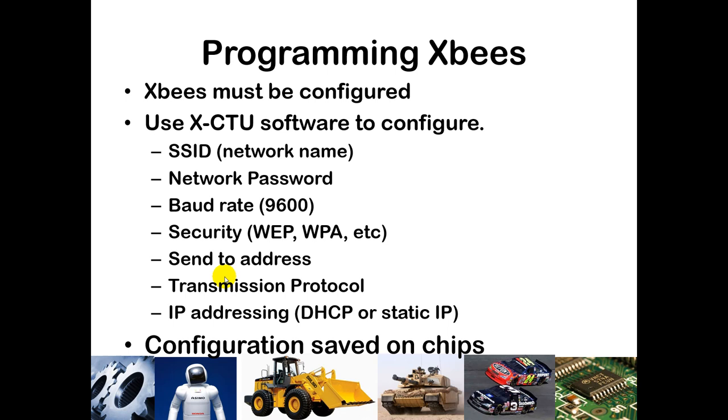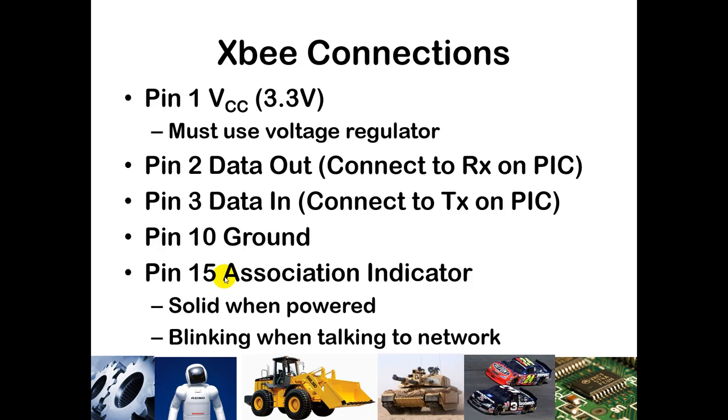That configuration is saved in a double EEPROM onboard the chip. You will not need to do this, but I will give you a demonstration in class. PIN 1 will be connected to 3.3 volts using a voltage regulator, which I'll discuss in the live lecture. PINs 2 and 3 are the RX and TX pins respectively, PIN 10 gets a ground reference, and PIN 15 is where you will connect a 330-ohm resistor in series with an LED going to ground as the association indicator.